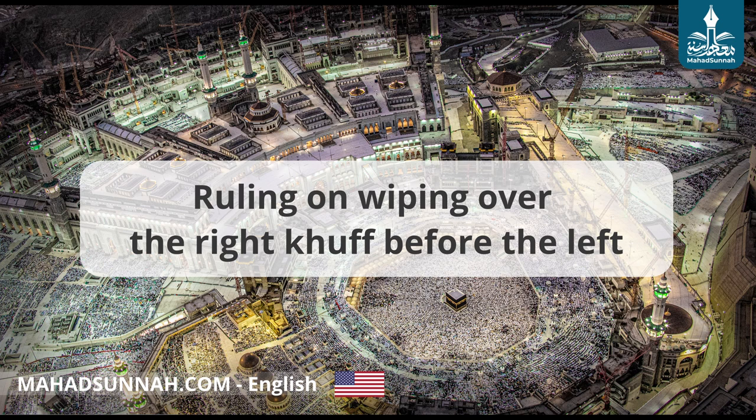Many people wipe with both hands on the right foot and then both hands on the left foot. There is no basis for this as far as I know. However one wipes the top of the khuff is acceptable, but what we are talking about here is what is preferable.